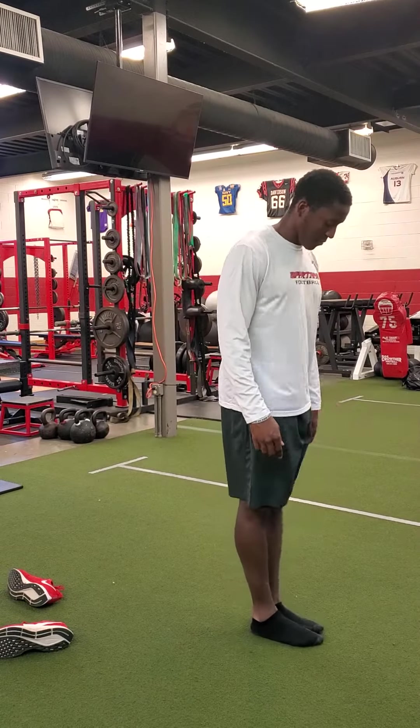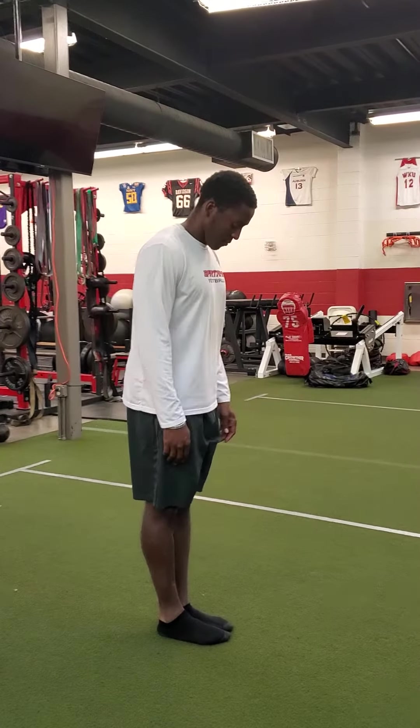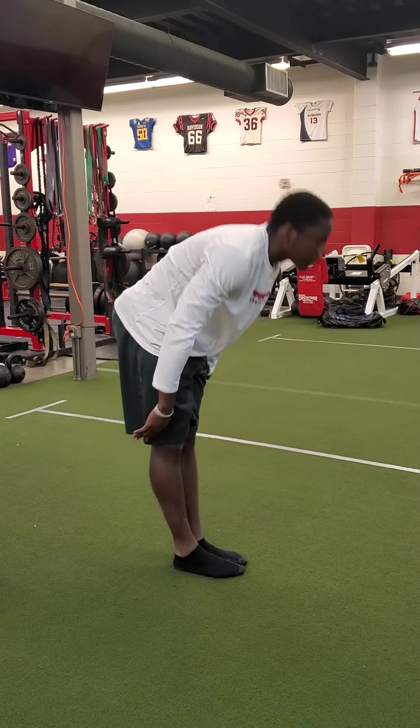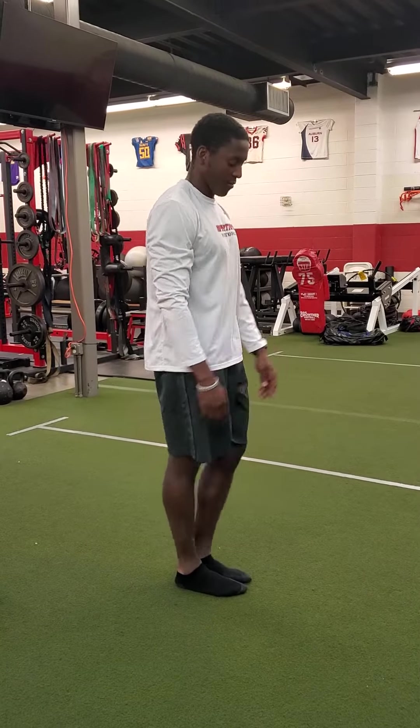Best starting with the toe touch. Go ahead. Legs to be extended, working through it, seeing how far you can get. Excellent. Doing his best. Fantastic.